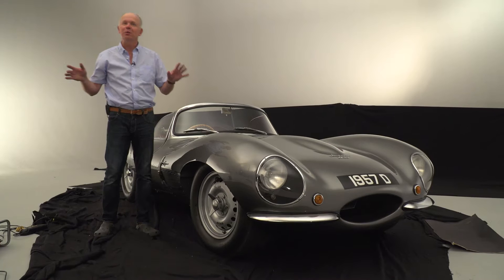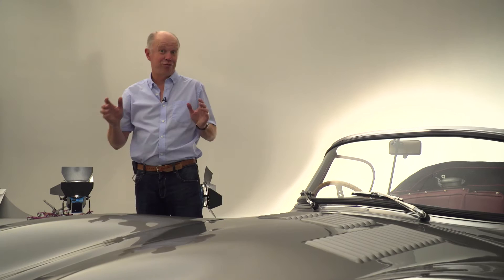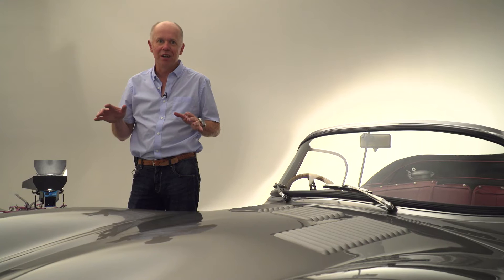This stunning XKSS is one of only 16 cars built by Jaguar in 1957. Incredibly, they were made up of parts left over from the racing D-Types that they couldn't sell. It's an extremely valuable car and whilst in the studio it's under my care, so we have to take extreme caution when moving it around.